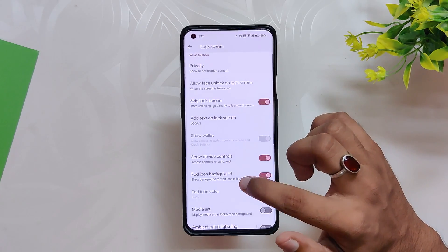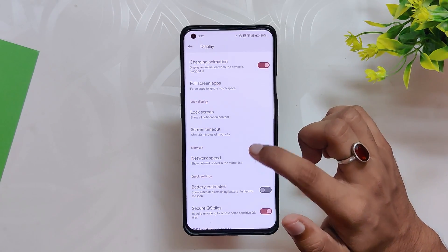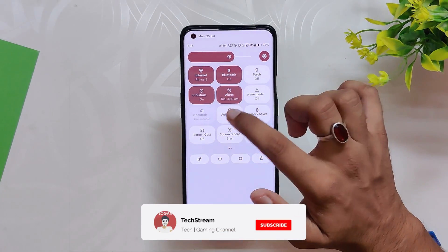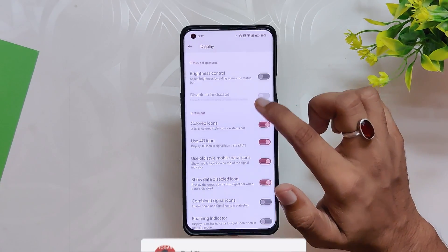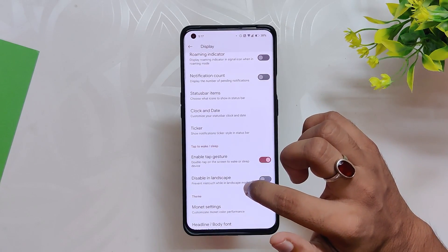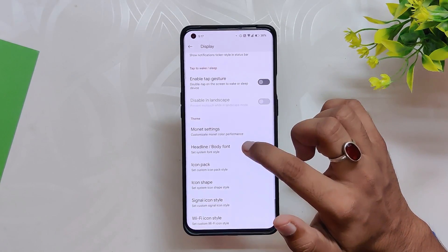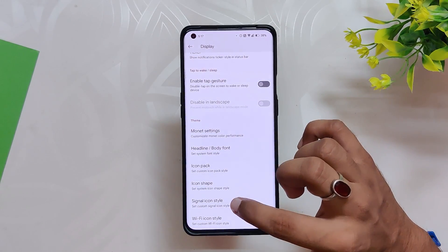You also have lock screen settings to customize the lock screen and always-on display. There are some quick settings options — you can even change the quick tiles layout if you don't like the default Android 12 one. You also have status bar settings like brightness control, colored icons, and clock and date settings, followed by double-tap gesture. At the bottom you get theme settings to change the accent colors, font settings to change the font, and you can also select icon packs for status bar icons.